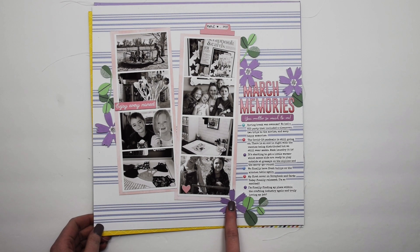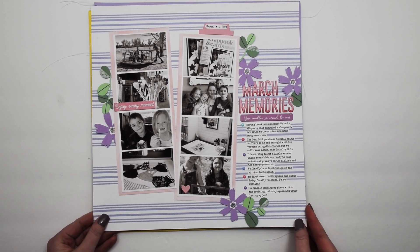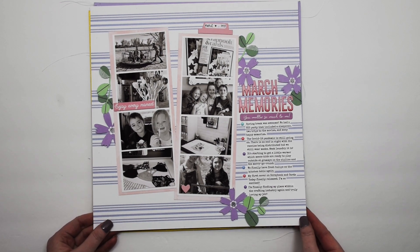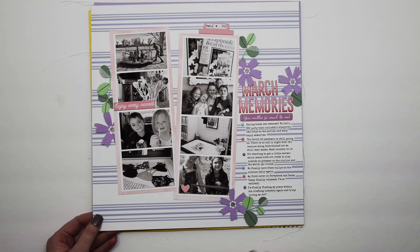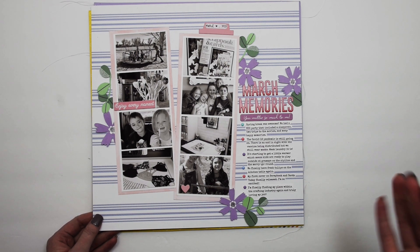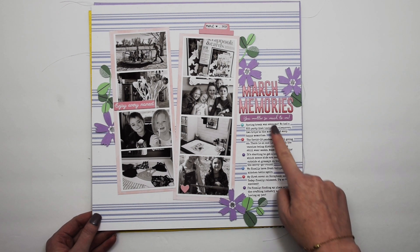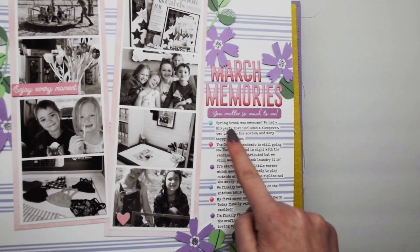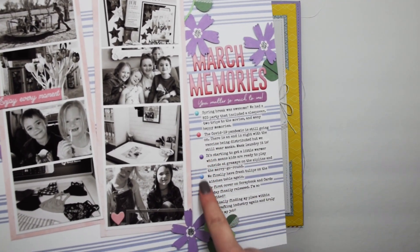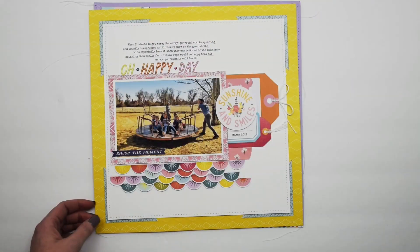There's a process video for this one on my channel as well. This is from the Hip Kit Club March 2021 kit and features eight black and white photos — some of my favorite photos from March. I printed out my journaling, used journaling strips, and added a bulleted list with enamel dots. That was a fun project.